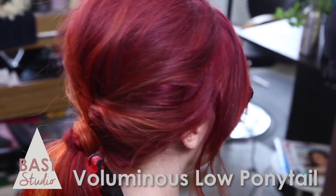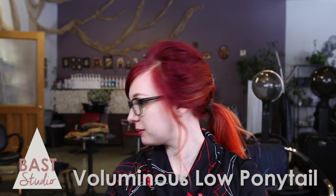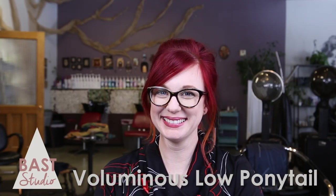Today we're doing a messy voluminous low ponytail. This is so cute and simple, it only takes about five minutes. This tutorial is ideal for hair of any texture, shoulder length or longer.